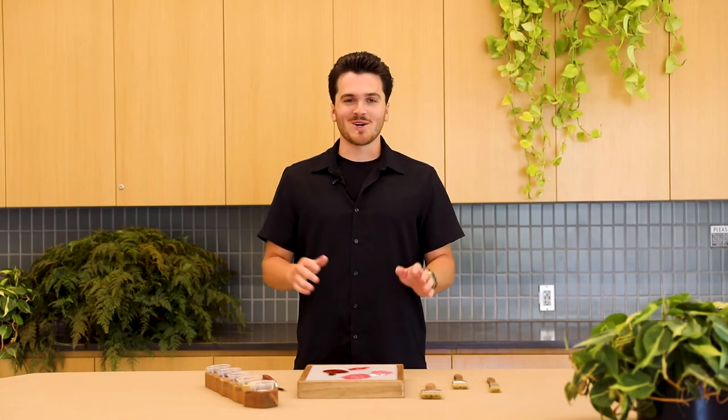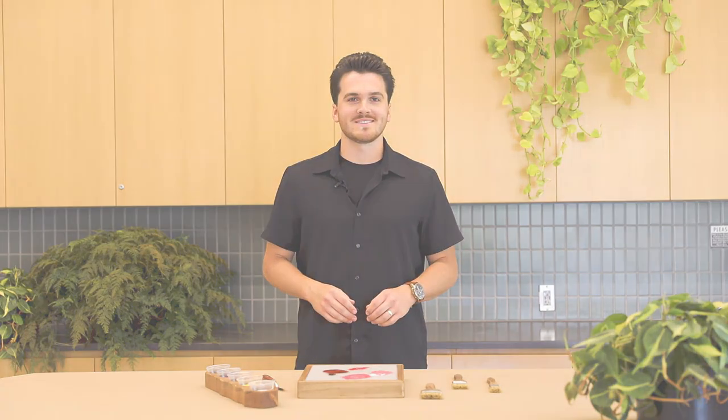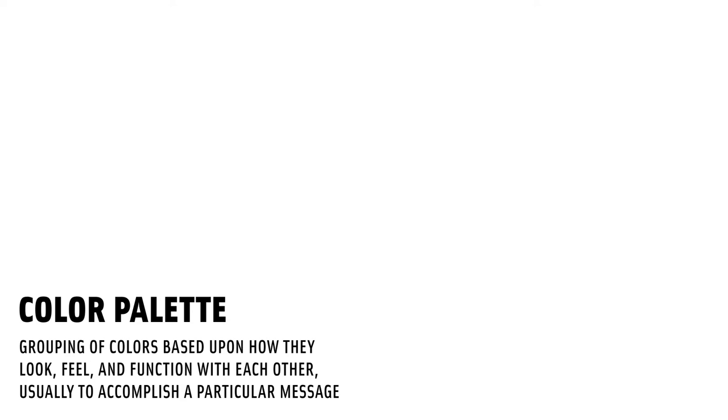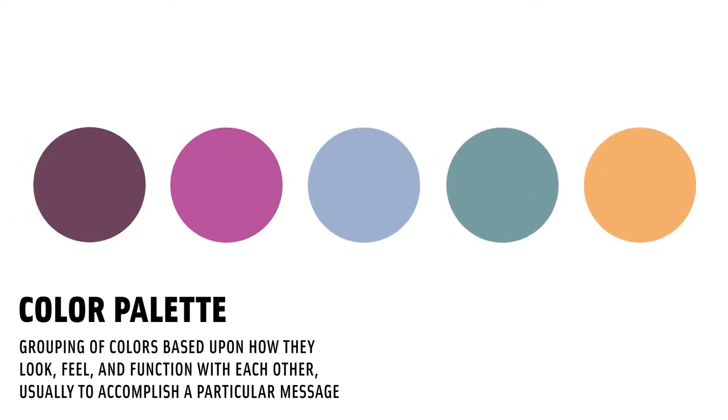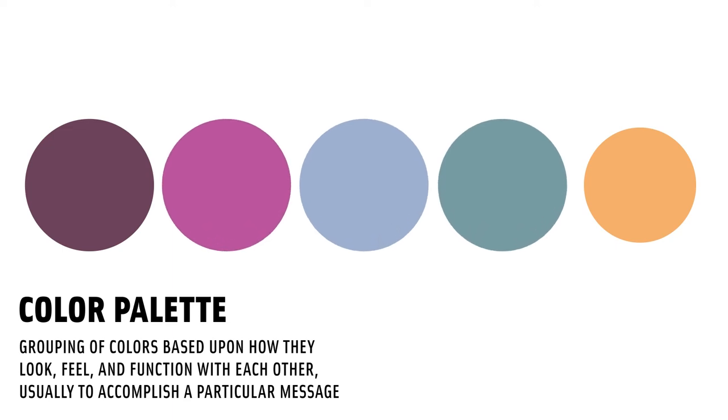Now that we have incredible color mixing abilities and a good understanding of how colors relate to each other, let's take a look at color palettes. Color palettes are groups of colors selected based upon how they look, feel, and function with each other, usually to convey a certain feeling or message. We use color palettes in our exhibitions to achieve harmony and consistency through all of our mediums, from plant material to print material and all other exhibition components here at Meyer Gardens. The cool hues of dark purple, bright pink, periwinkle, and blue-green provide an analogous harmony that is nicely complemented by the vibrant and energetic orange.